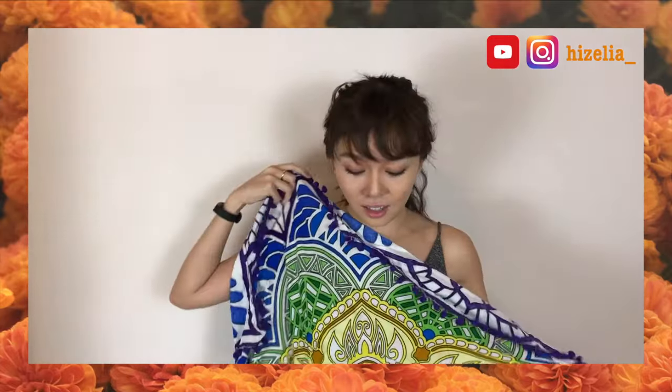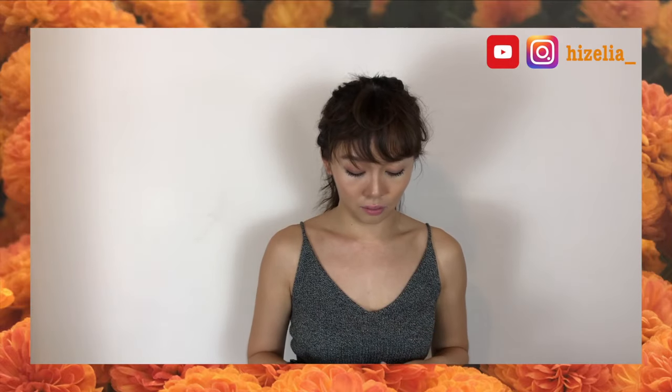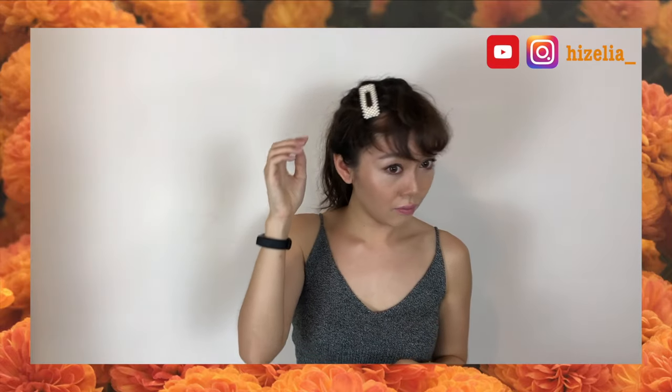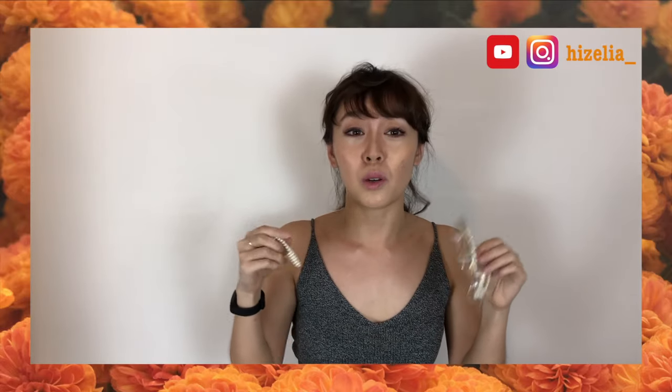Do you like it? Oh my god, I like it — this is amazing! If you want to go to the beach and take awesome pictures, or even go on a picnic, this is perfect. I'll try it on right now. Okay, it's not bad — comment down below and tell me what you think.